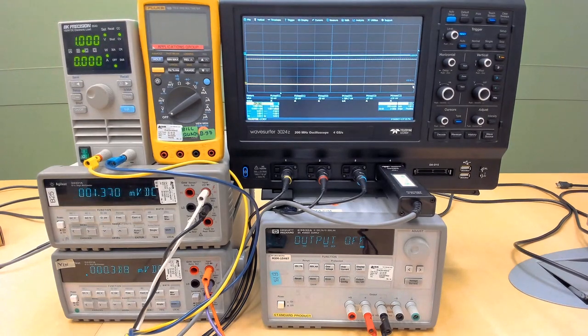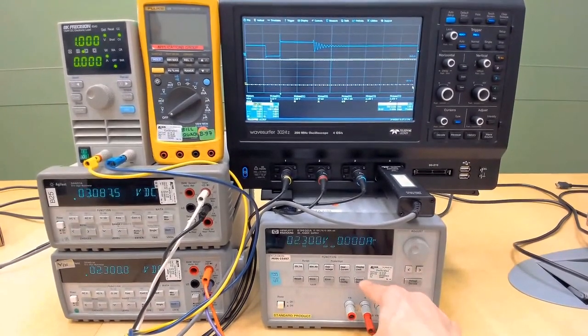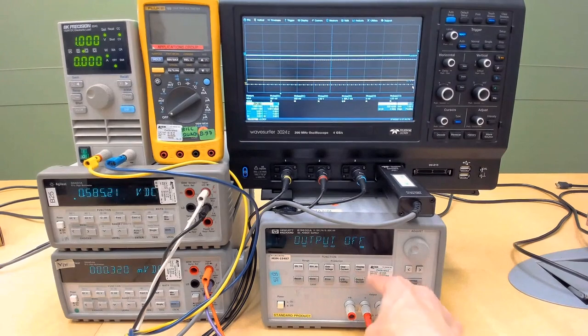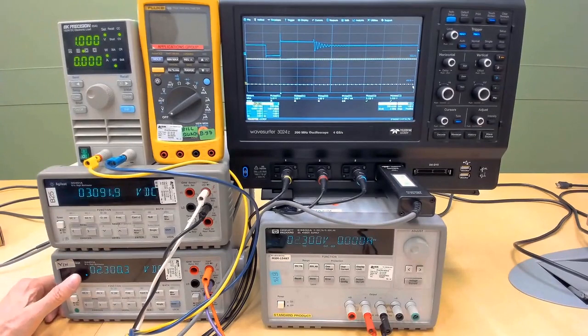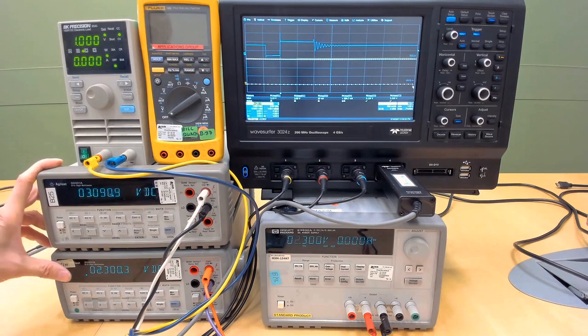Before we begin, we will set the power supply to output 2.3 volts. Then we are ready to turn on the power supply. After the power supply turns on, the input voltage meter will show 2.3 volts, and the output voltage meter will show 3 volts. So the converter is converting from 2.3 to 3 volts.